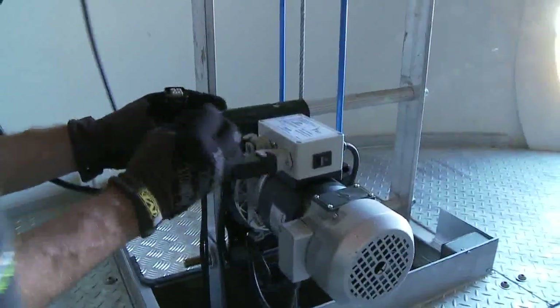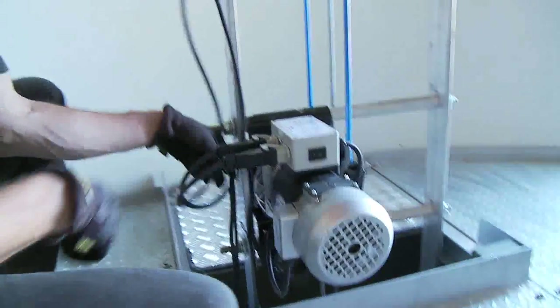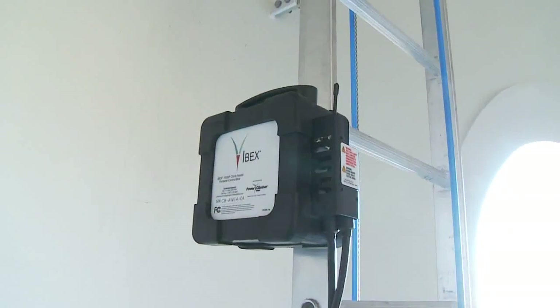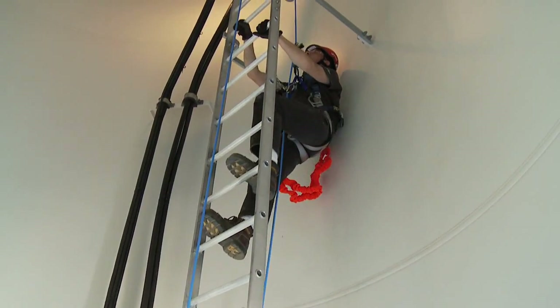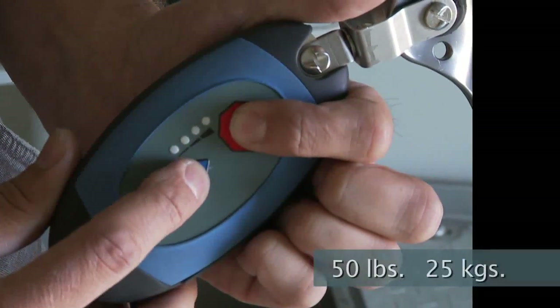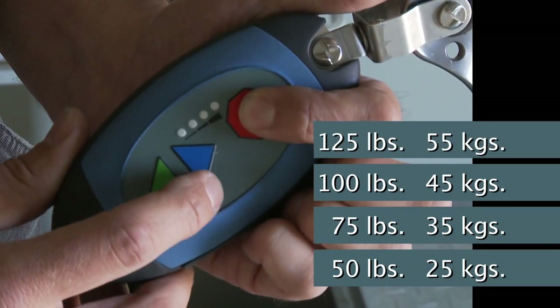IBEX's patented control system puts you in control and gives you customized, responsive assistance. A key component in the system is the Easy Climb Controller, or ECC. The ECC continually measures the amount of pull between the belt and the climber. You will see the LED lights indicate the various settings of 50, 75, 100, and 125 pounds.